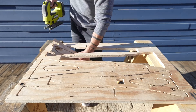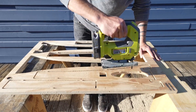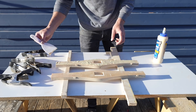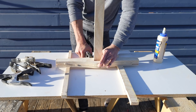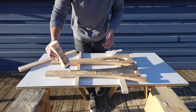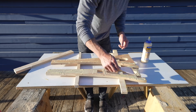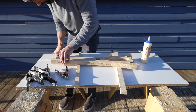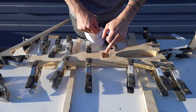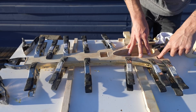I used my jigsaw to cut the tabs that held the pieces in place and started the assembly process. I want the legs and stretchers to be an inch and a half thick, so I glued two pieces of plywood together and clamped them with my 99-cent spring clamps. The leg pieces that I glued together are different because I want three-quarter inch deep recesses that the stretchers will slot into. I made sure to wipe out any glue that squeezed into those slots.